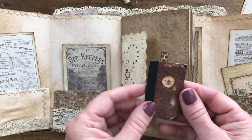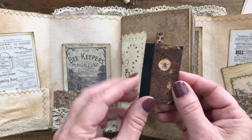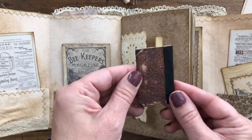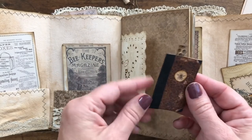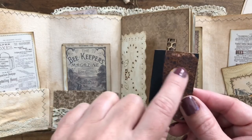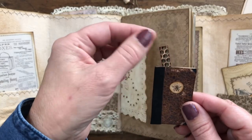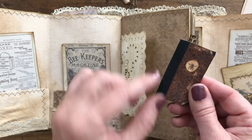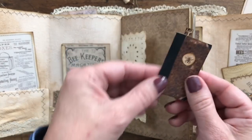I took - I think it was from last month - the bundle set for the Graphics Fairy Premium site had this neat little book cover, so I thought how neat it would be if I just shrink it down. I printed out two of the covers for the front and the back, printed it out like a four by six and reduced it to like 20 percent. Then this was part of one of their bookmarks - I cut one of the bees out and used the honeycomb as a little bookmark, and added some black seam binding.